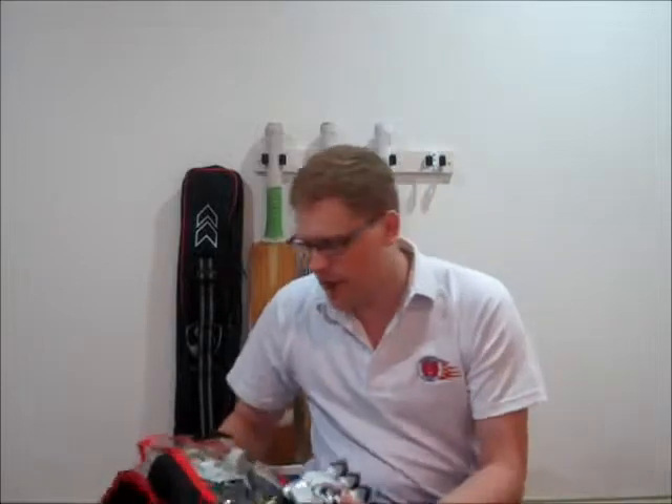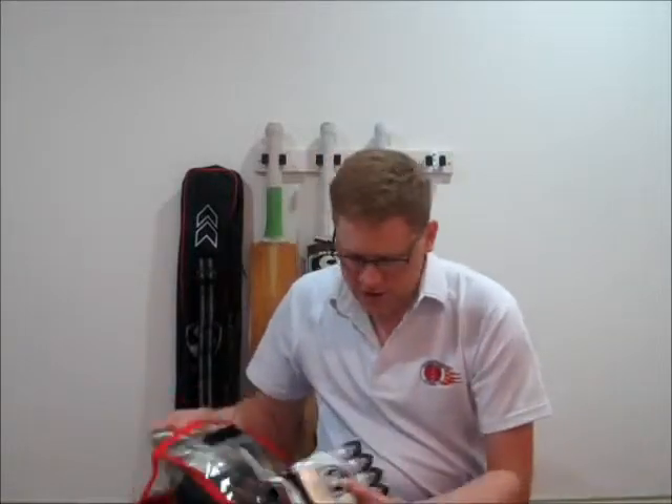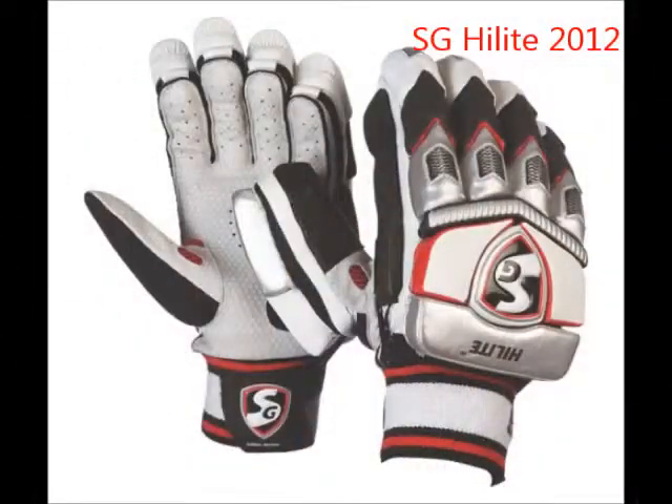So these are the SG Highlight gloves. Let's get straight into it. The first set is the 2012 season highlights, and these are fairly easy to tell apart from the 2013 set because one has distinctly red coloring and the other has gone gold. I'll do the review on the 2012 set first.